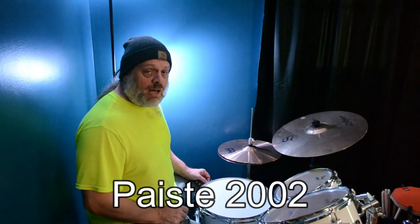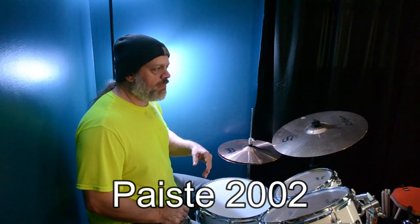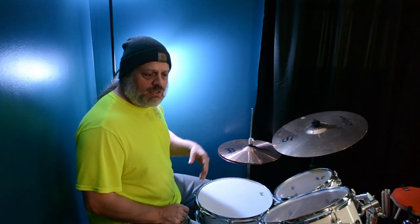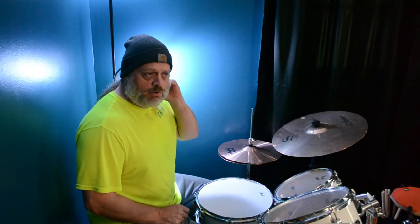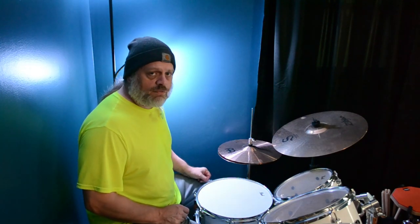So I had some Paiste — I can't pronounce it — 2002s purchased, but they were on back order until October from the store that I ordered them from, Sweetwater.